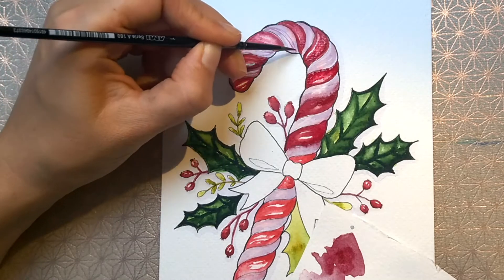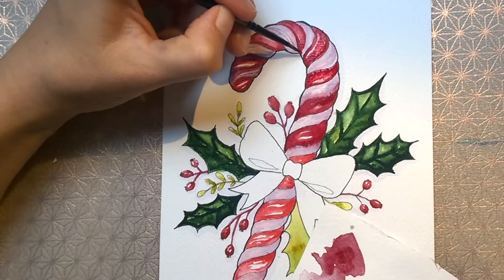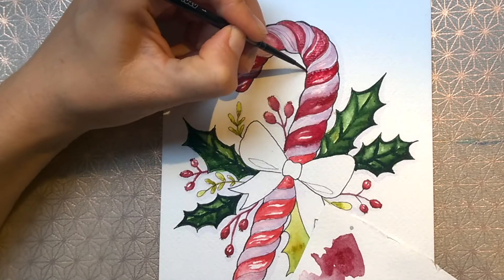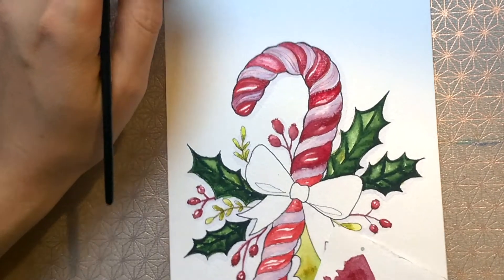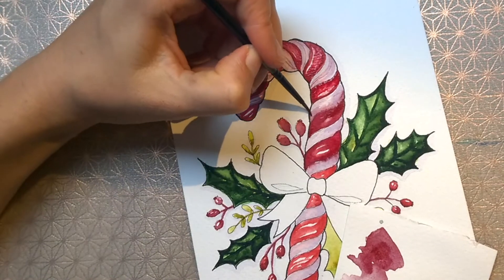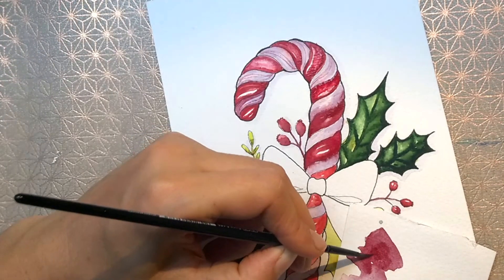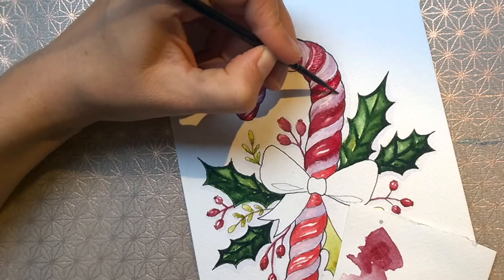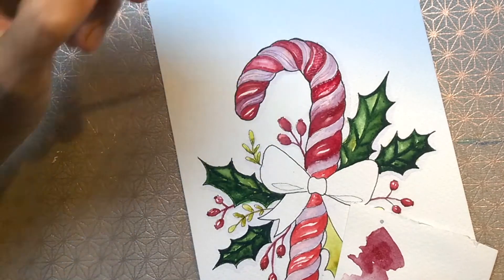In this class, I'm going to talk about how to paint a candy cane decoration from A to Z. I'm going to talk about my best methods for creating lovely vibrant holly leaves and berries. And also, I will teach you how to make your painting more 3D.